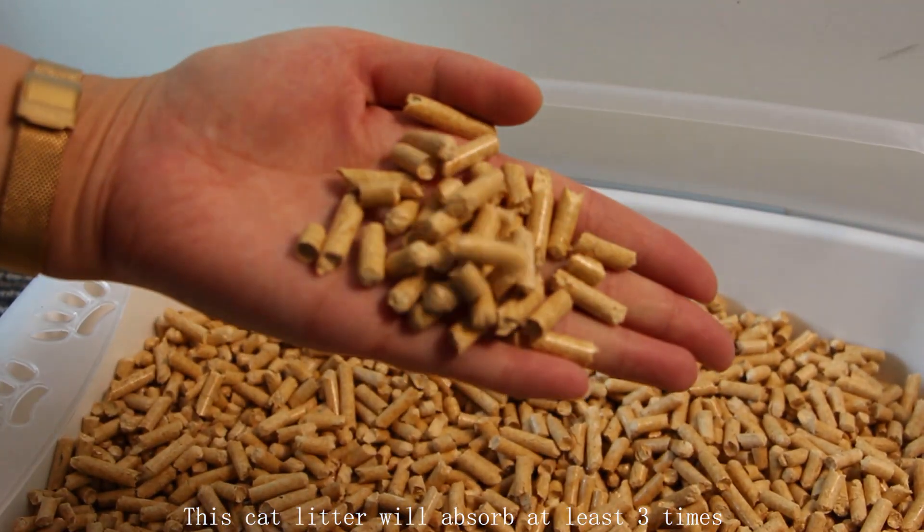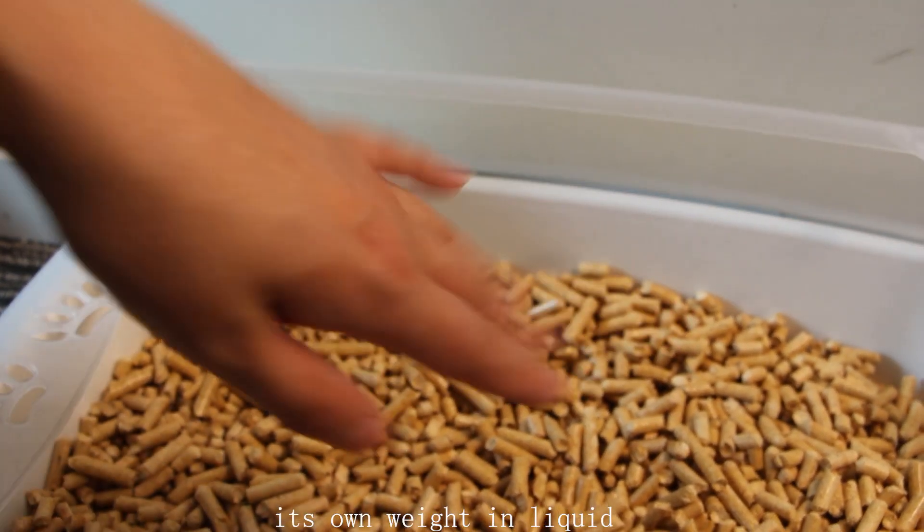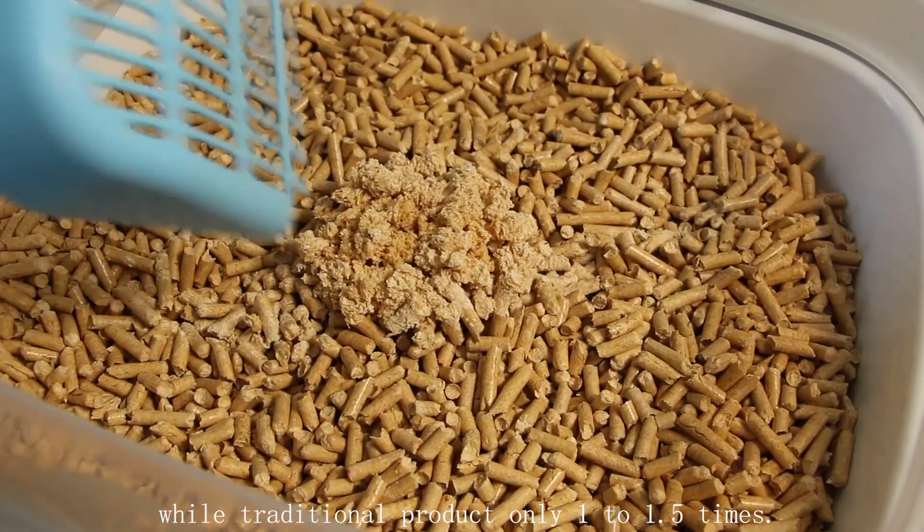This cat litter will absorb three times its own weight in liquid, compared to traditional products which absorb only 1 to 1.5 times.